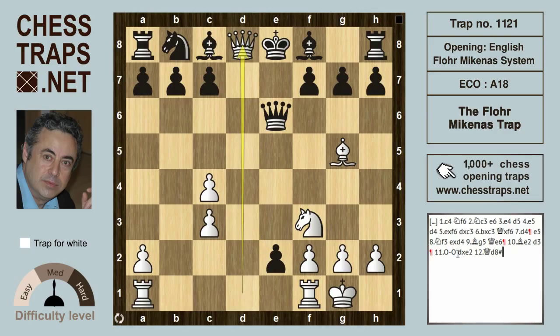So this has been the Flohr-Mikenas trap in the Flohr-Mikenas system of the English Opening. Thanks for watching.